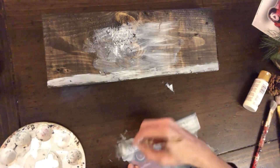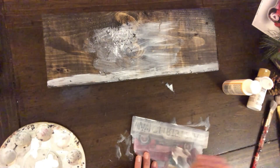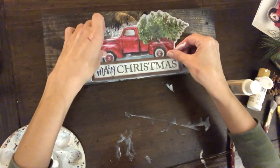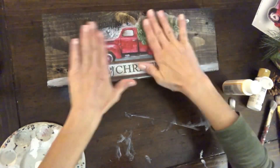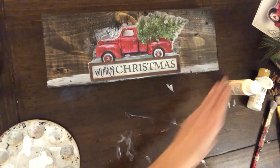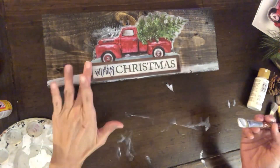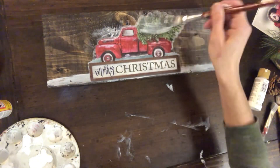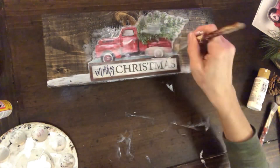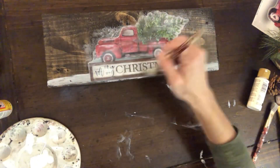I'm going to add some Mod Podge also to the back of the window cling just to make sure I'm not missing any spots on the wood. I really want this to stay on forever. Once I have that all on there, I'm going to lay it down right on top of that white snow and smooth it out with my hands. If there are any spots I missed, I'll just peel up and add some more Mod Podge. Then I'm just going to run a quick coat over the top — not the whole board, just right over the edges of the window cling — to make sure it doesn't come off.